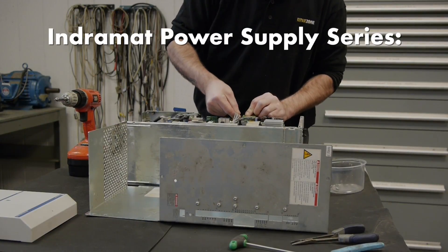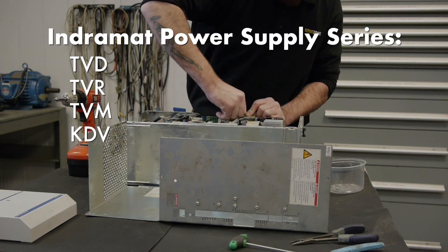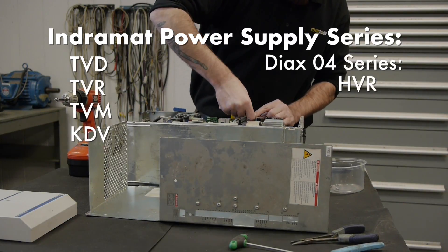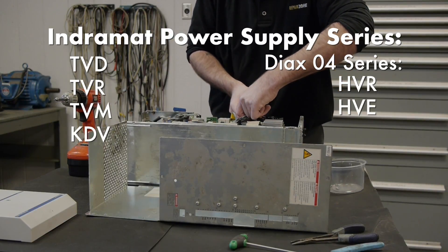The series that we see most are the TVD and TVR, TVM, KDV, and the newer HVR and HVE power supplies from the Dyax 04 series.